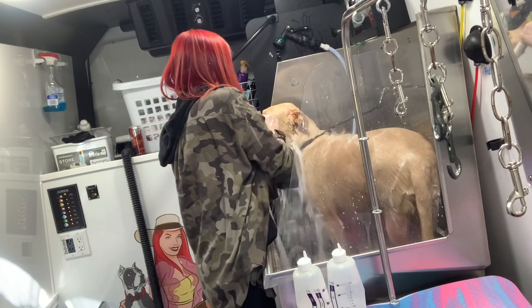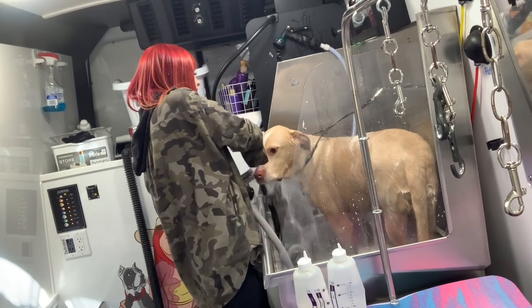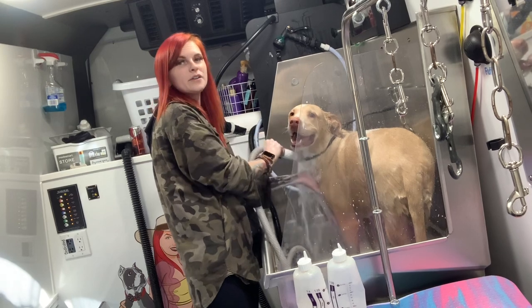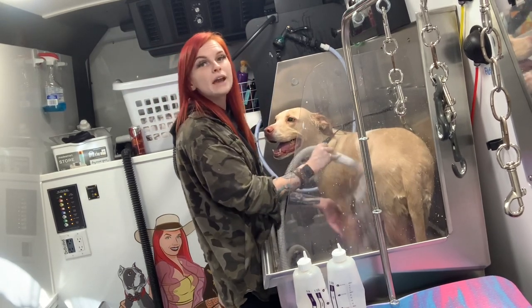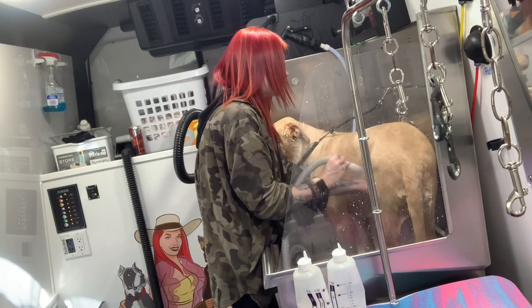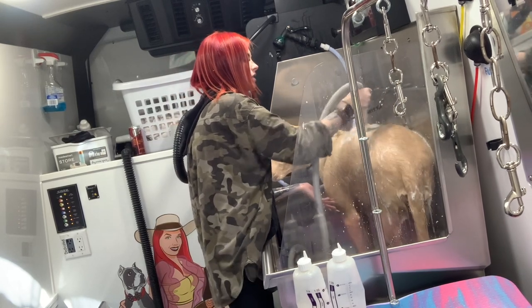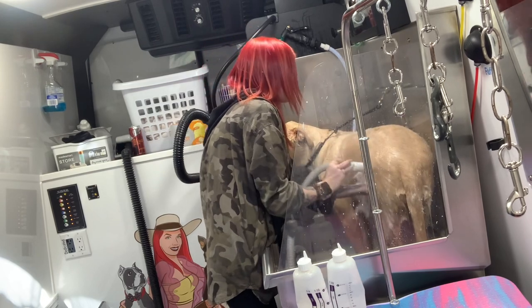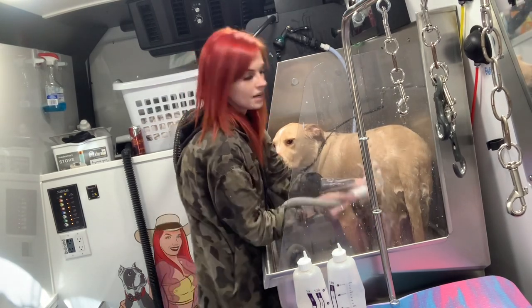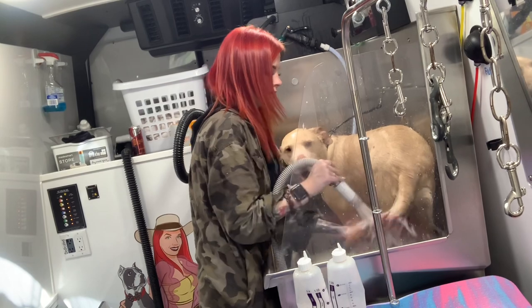Around the neck is an area that will stay wet and takes longer to dry because the coat is a little thicker there. Any areas that you think will take longer to dry — the cleaner they are, the faster they're going to dry. Just really make sure you're getting those areas like armpits, the legs, going against the grain. Make sure that tail is really good too.